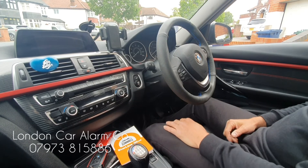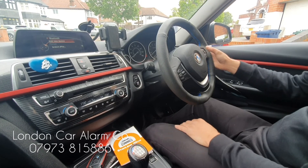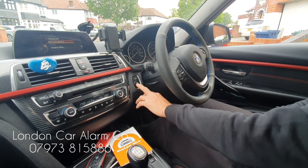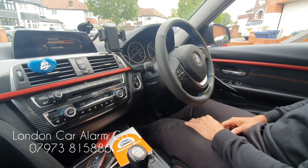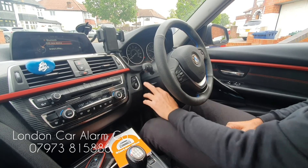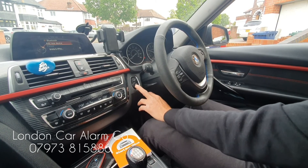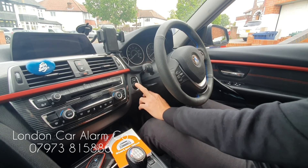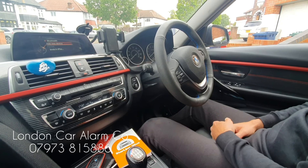Ignition on, new code — there you go, confirmation — start the vehicle. Also, one final point: if I was to turn off the ignition and turn it back on within 10 seconds, it would actually stay disarmed and you'll hear a melody. So ignition off, ignition on — there you go, still disarmed.